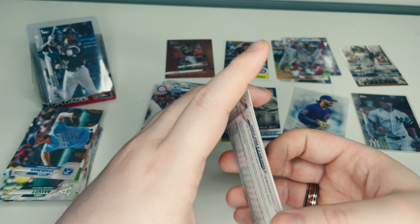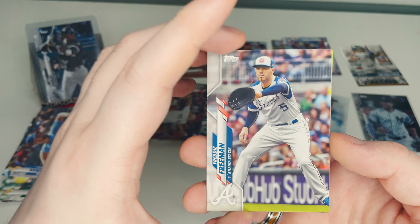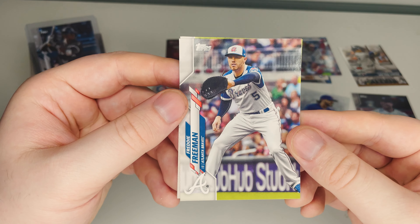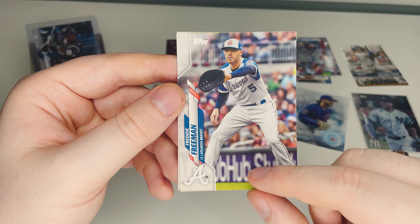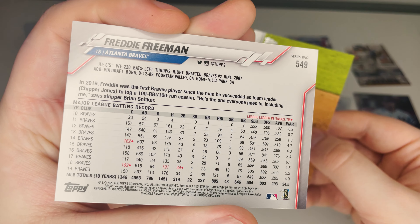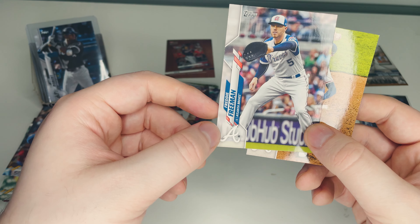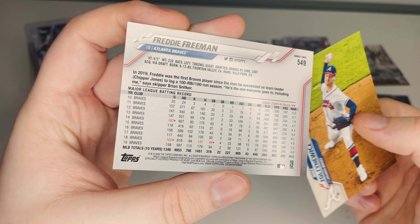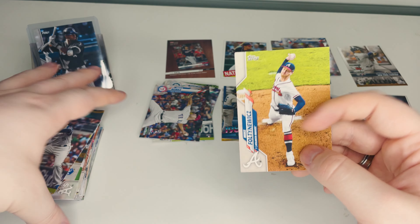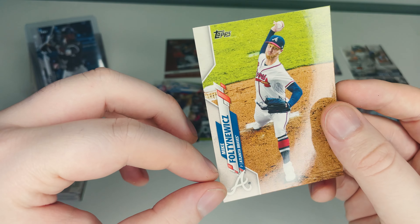These home run challenge cards aren't super rare — most packs have one guaranteed. Next we have Freddie Freeman of the Atlanta Braves. He's been with the Braves his whole career, and if you haven't seen him mic'd up on YouTube, look up 'Freddie Freeman mic'd up' — he's super funny, a really good laugh. And finally, Mike Foltynewicz of the Atlanta Braves, just a base card. That's all the packs!